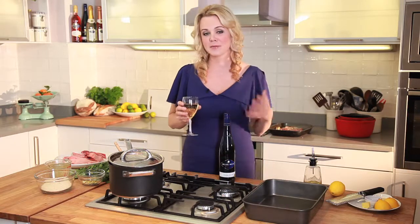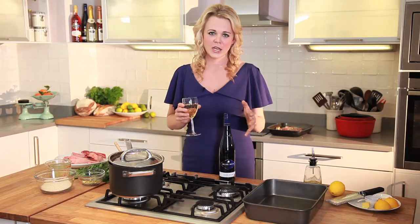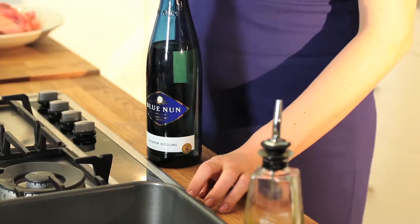Hi, I'm Sophie Michelle and I've been experimenting with Blue Nun wines. I love cooking spicy food but pairing it with wine can be quite difficult. For Blue Nun, Ravenna Riesling is just perfect. It's soft, aromatic and fruity.